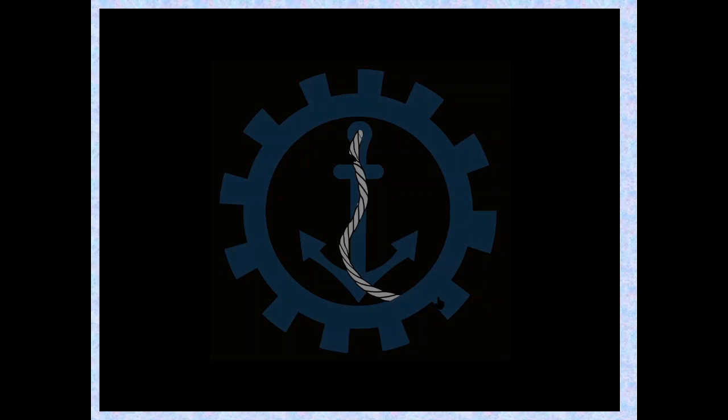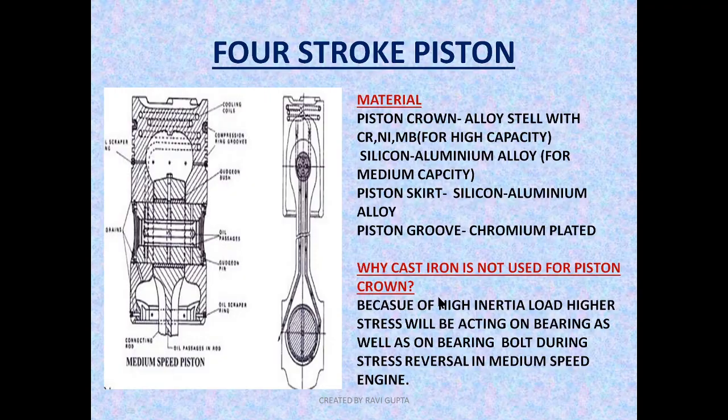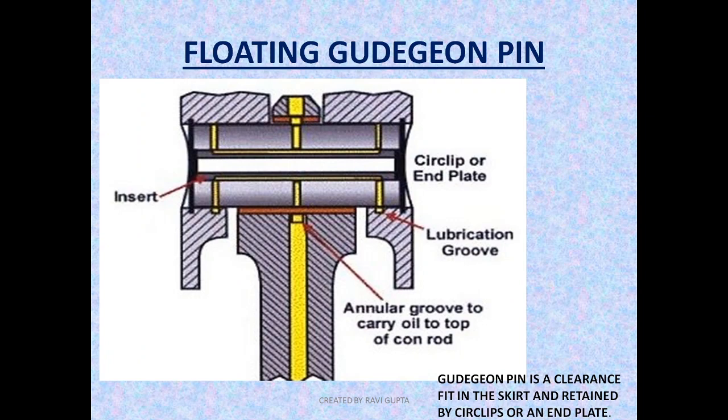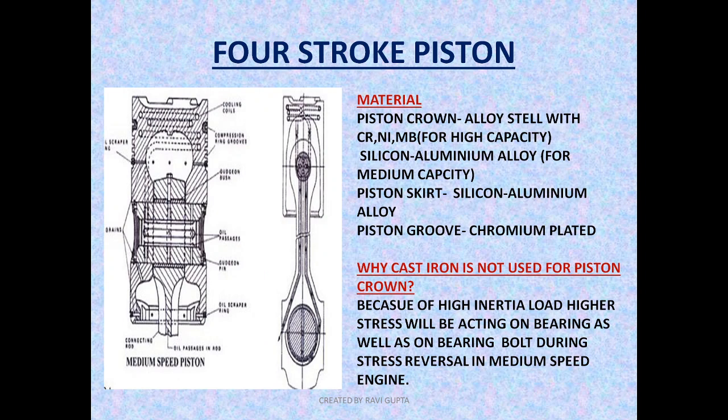Hello friends, welcome to Marine Engineering Hub. Today I am going to talk about four-stroke pistons. I will cover what materials are used and why, the thermal expansion of the piston, the piston cooling arrangement, and the engine pain.